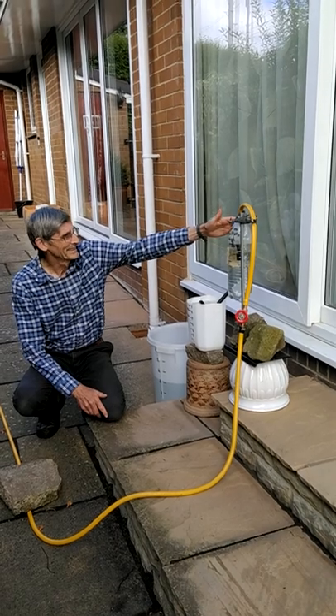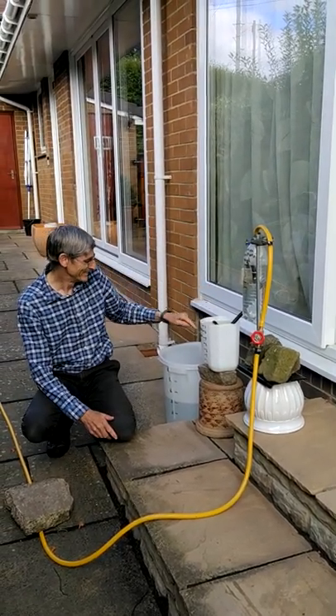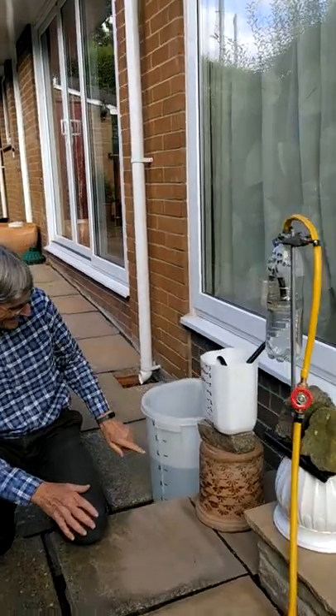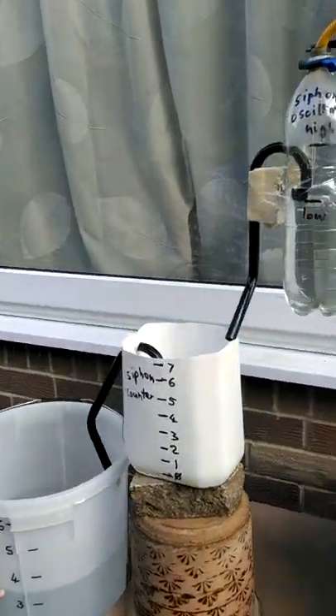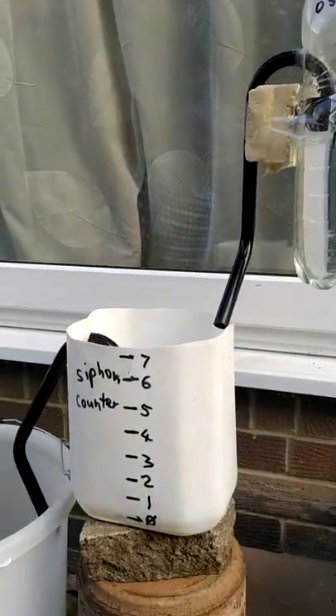So this is the siphon oscillator, which you can see has just gone down and filled up this one. And now this siphonic counter is emptying into this siphonic counter. We're going to have a count of zero to seven on each of these, so it's using a heptal numbering system.